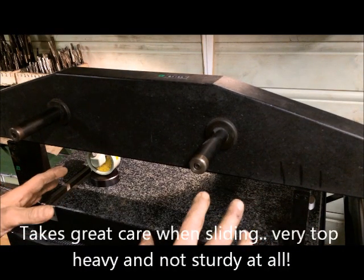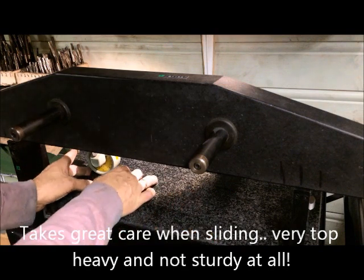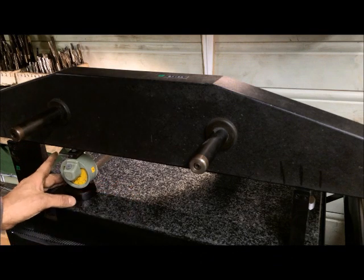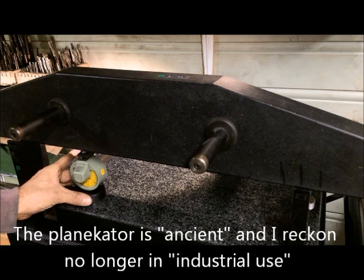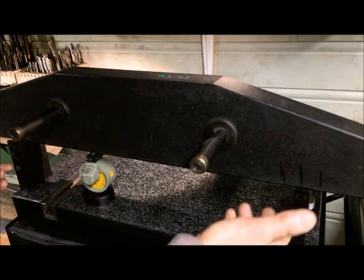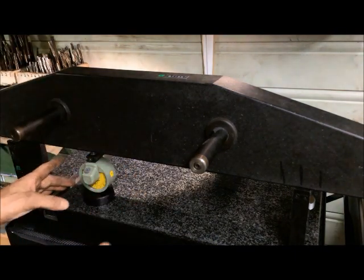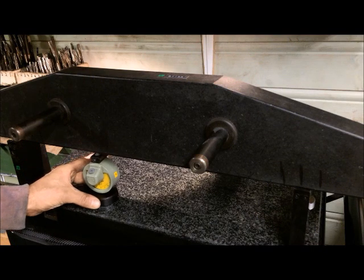This setup is of course a little bit flimsy and it's not what they do professionally, because that takes far too long and I guess it's also error prone. Every time you lift this up and set it down again you can't be sure the absolute level is the same, so you have to repeat and take an average.